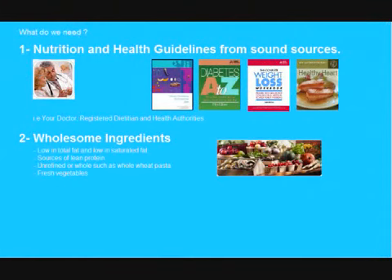We will also need some wholesome ingredients. The major health institutions recommend that we use ingredients that are low in saturated fats and free of trans fats, that we use unrefined complex sources of carbohydrates, that we use lean sources of protein, and that we include lots of fiber-rich, non-starchy vegetables.